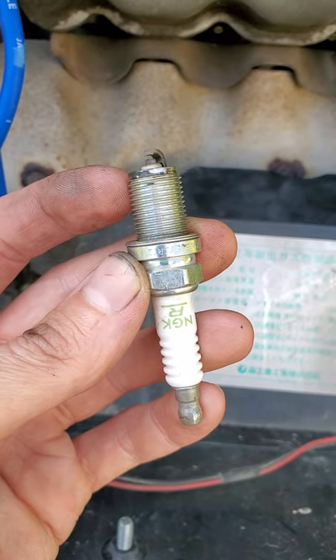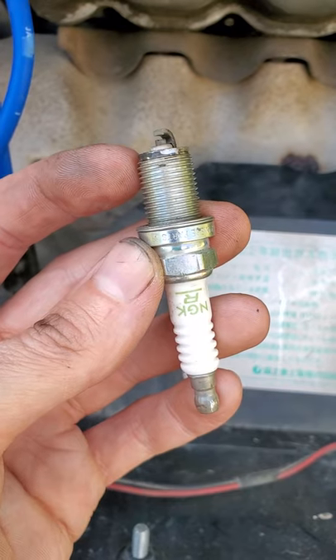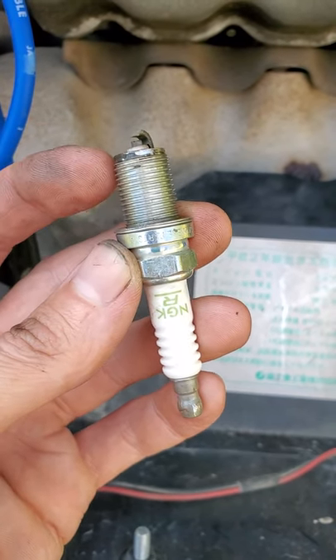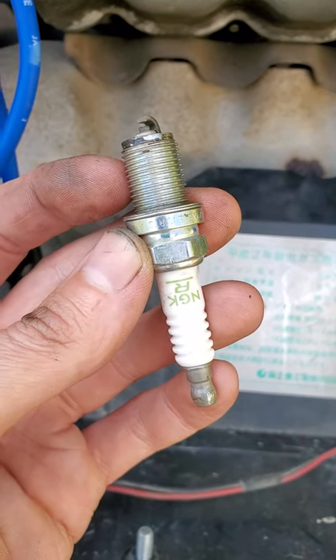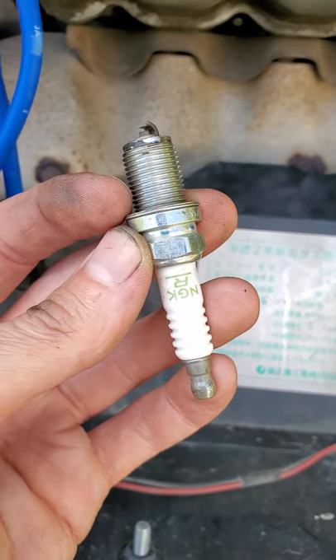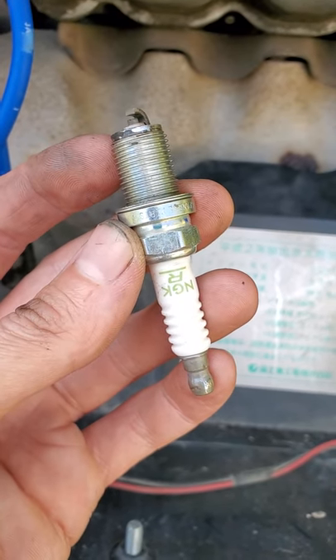When you put anti-seize compound on these spark plugs, especially in an aluminum cylinder head: one, you hinder the spark plug's ability to ground into that aluminum cylinder head. Two, you will adjust the friction when torquing the spark plug. When you torque it with anti-seize on there, you will over-torque the spark plug and a lot of times break the spark plug. Don't put anti-seize on NGK spark plugs.